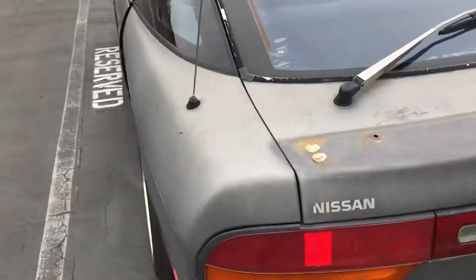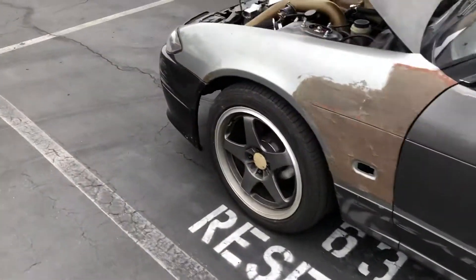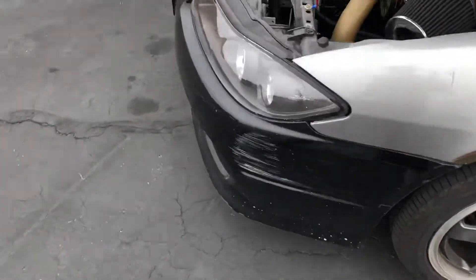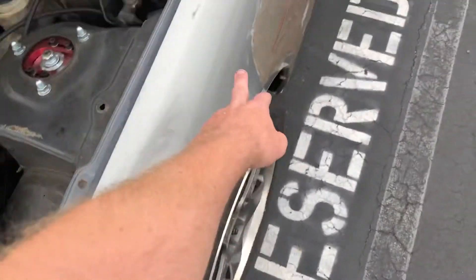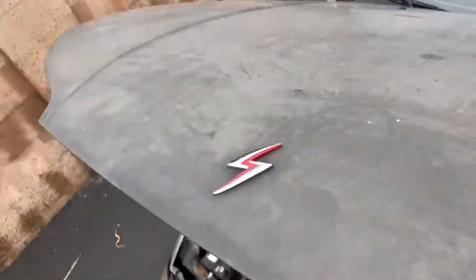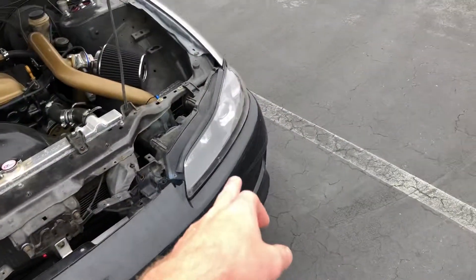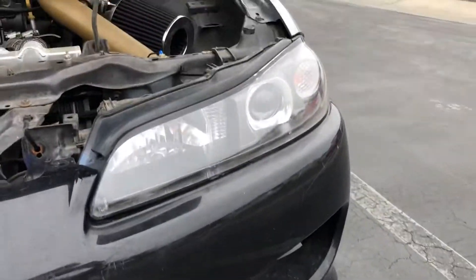I'll figure out what to do with the S15 bumper. Maybe do something like a kit where it comes down and flares out a little bit, and maybe wide-body it since it's already got some ugly panels. Paint the hood, get that Sylvia look. I'm stoked — clean up that headlight and make it all match.